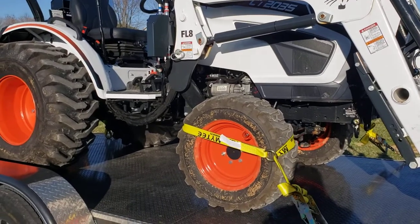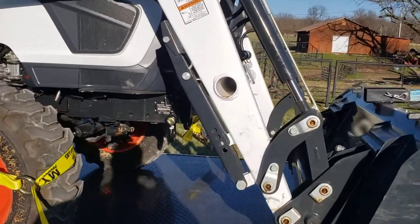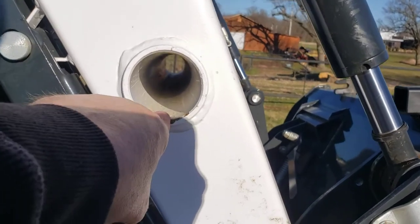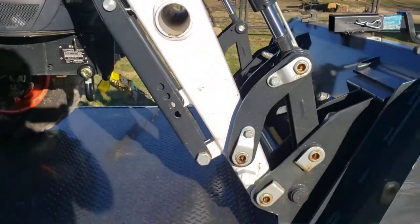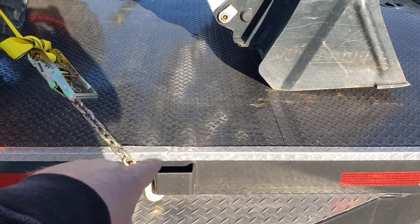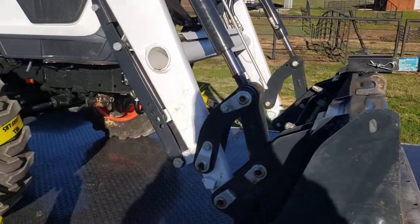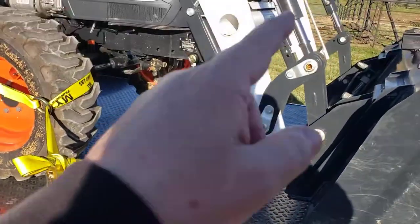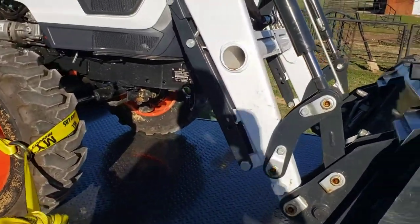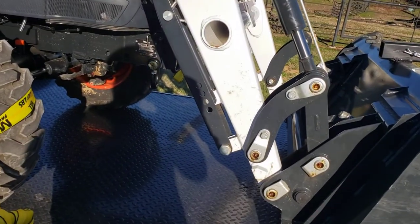On these little compact tractors there's no easy way to tie them down. I've had some people say they run a chain through this hole right here — problem is you've got to have a small bar to push the chain through. I've chained it from the stake pocket through the bucket and through the other side, but it's technically only one tie-down because it's not two separate chains.